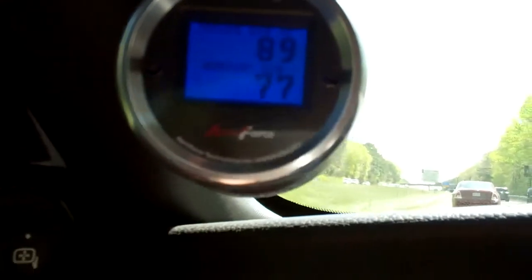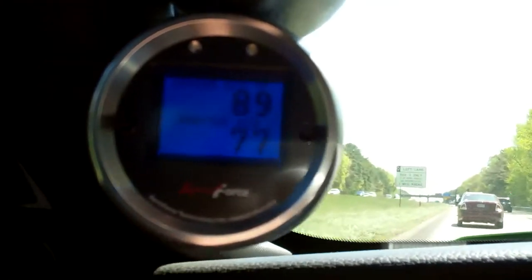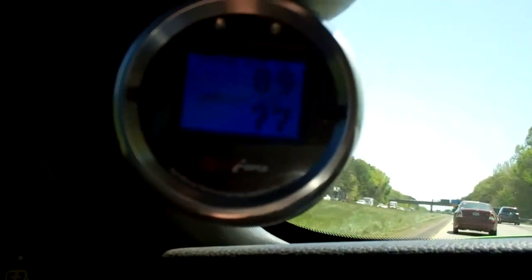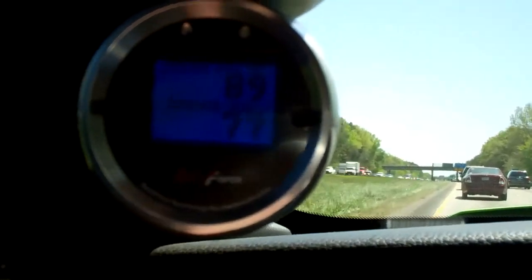It's gotten a little warmer out — 68 degrees, 197 coolant temp, still doing about 70 miles an hour. Outside temperature is getting a little warmer: 77 degrees outside, 89 degree inlet air temps — a differential of 12 degrees.